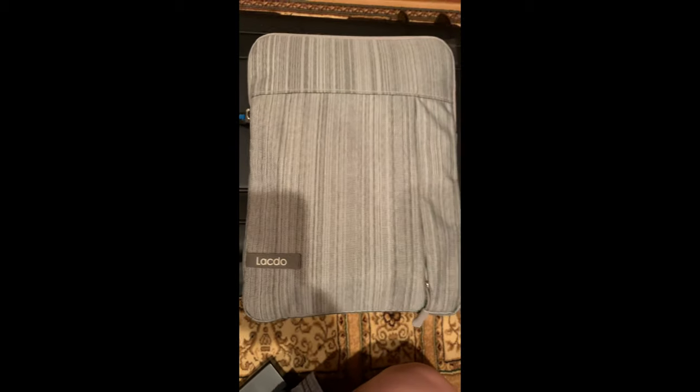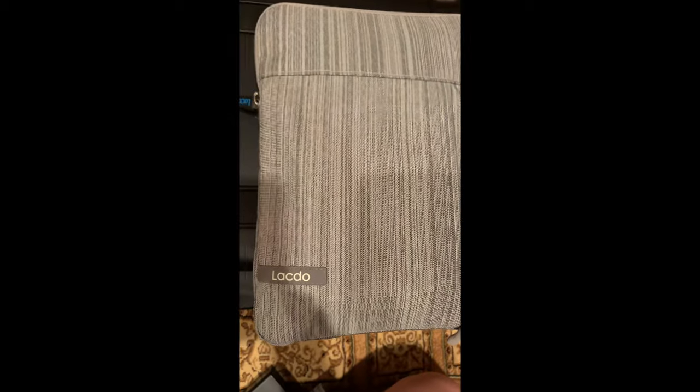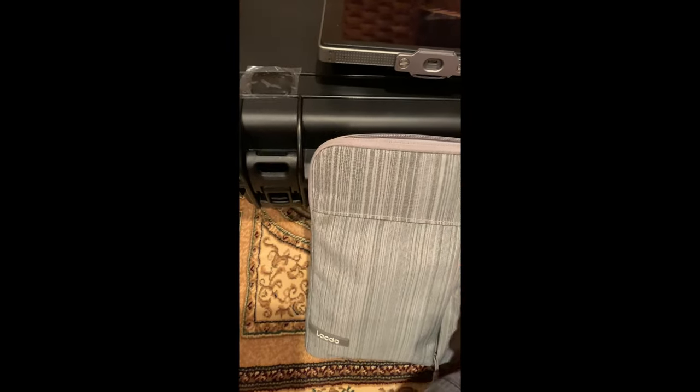I still have my DJI Crystal Sky, and I bought this soft-sided case from an eBay dealer two years ago. The DJI Crystal Sky fits in there, and then three batteries sit in the front.